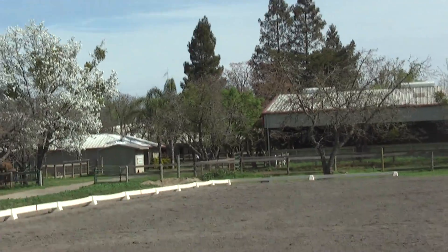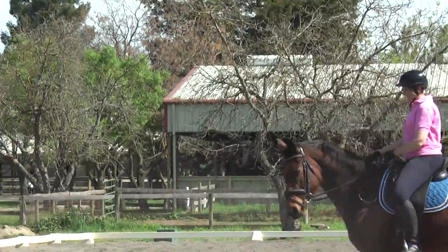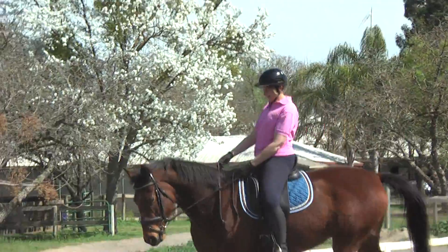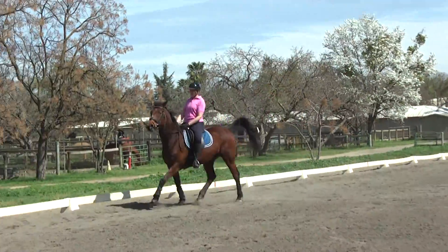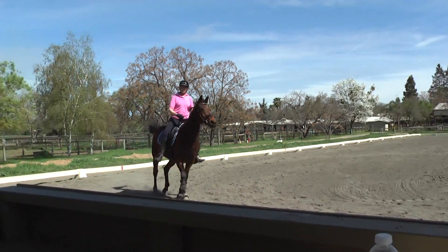The key to slowing her down is letting her get a little bit out of shape. I always had her in too good of shape. The gunshot should help. Let's do this again.